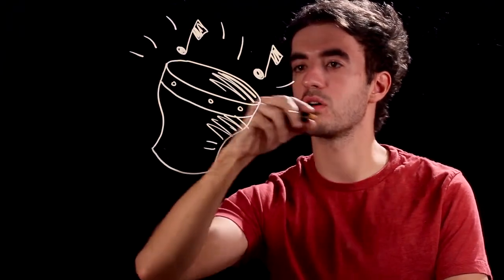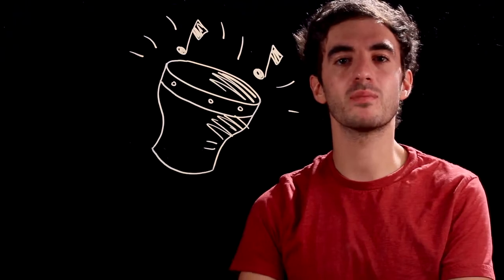And that is how you draw a bongo. I'm Al Krakowski. Thank you for watching and keep on drawing.